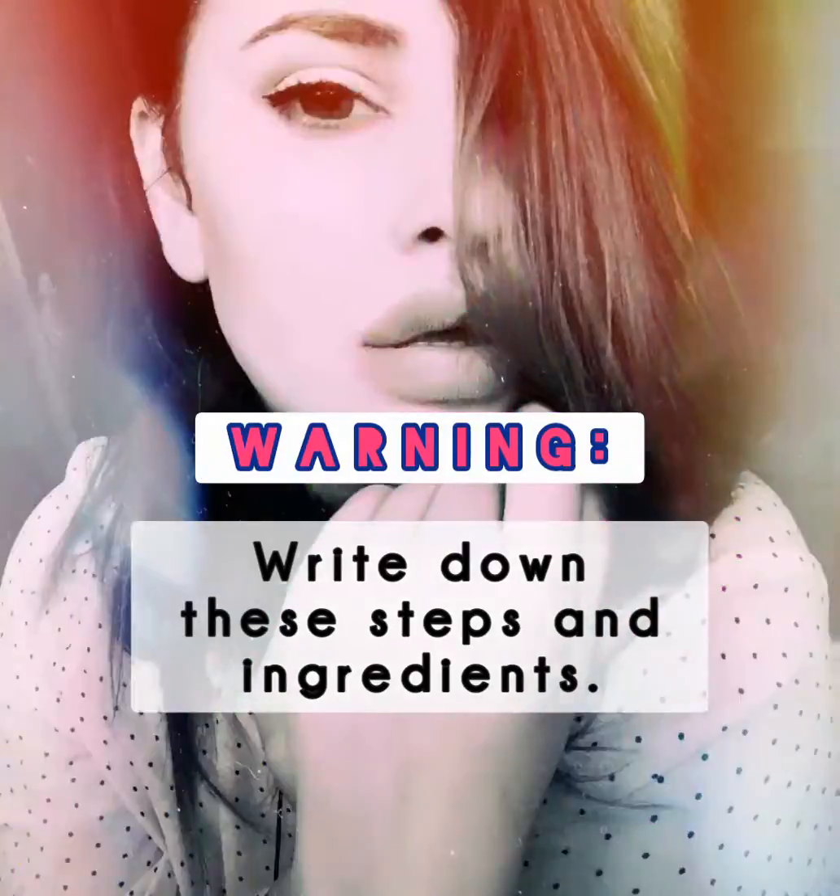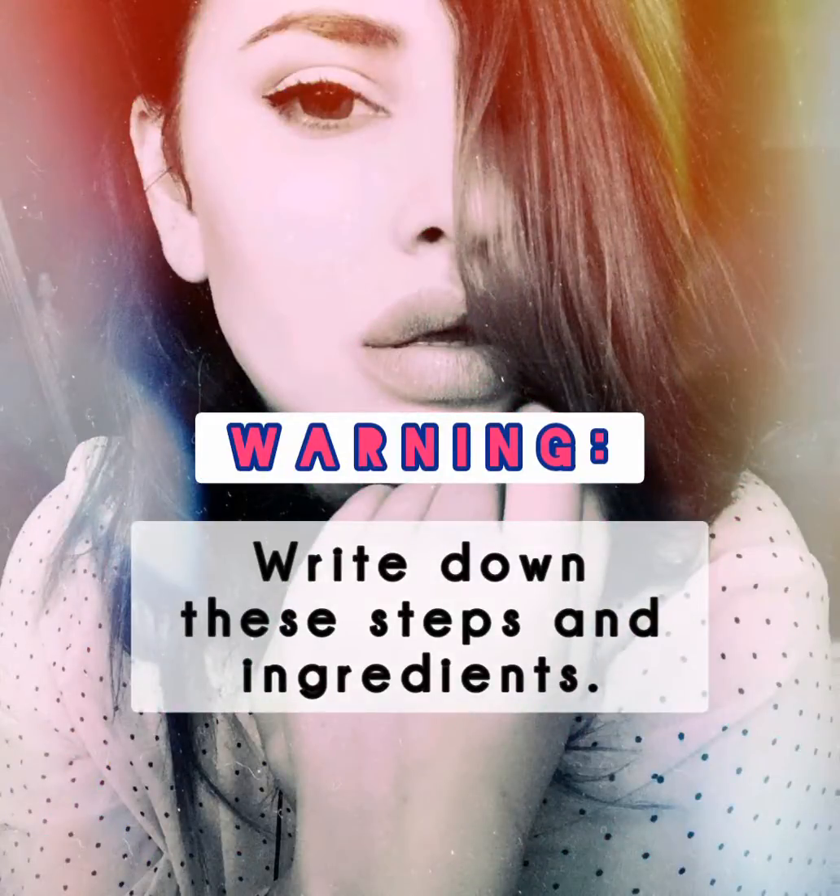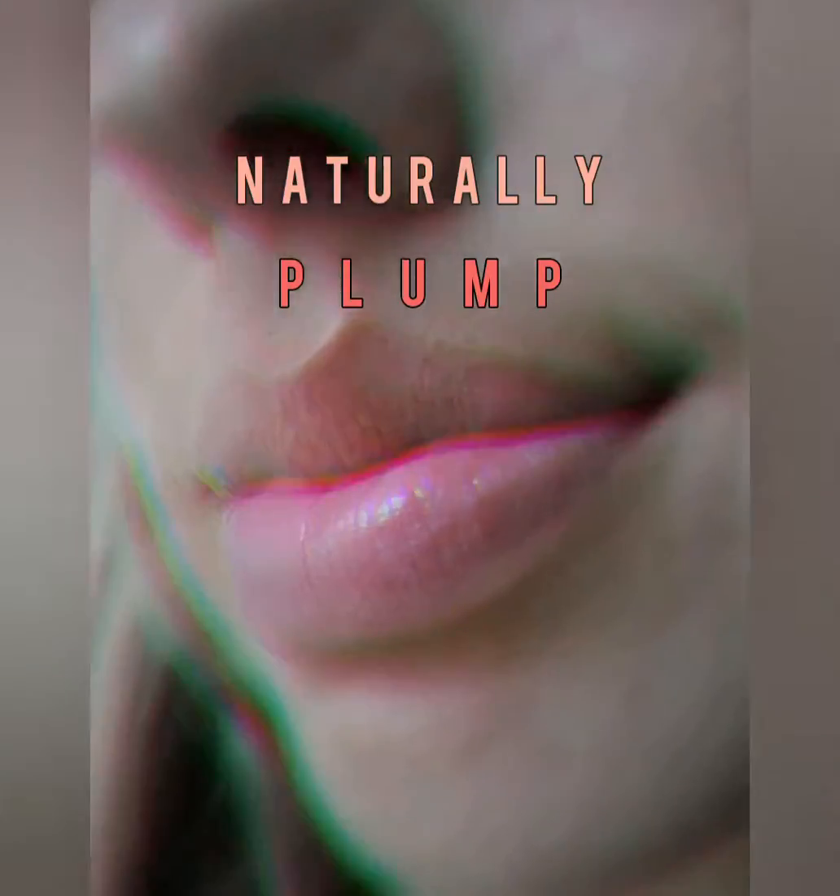Hi, my name is Nikki. I'm here to help you glow up, girl. If you want a short and straightforward home remedy or DIY solution, keep watching until the end so you won't miss any important steps or ingredients. Okay, let's dive in.